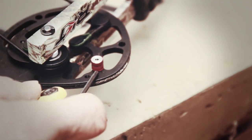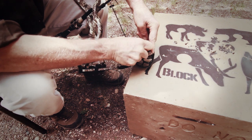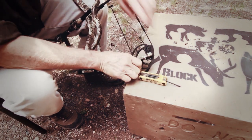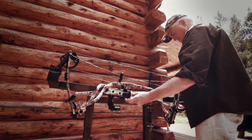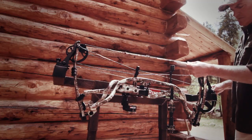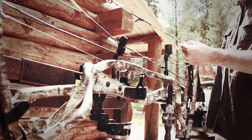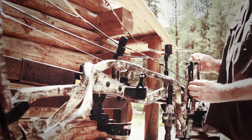Sometimes you need to make really small changes in your draw length to make it fit you just right, and there's a real simple way to do it that a lot of guys don't know about. You put the bow in a bow press and take the string off one wheel or the other, then simply twist or untwist the string depending on whether you want the draw length shorter or longer.